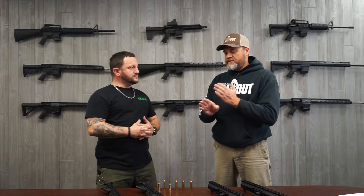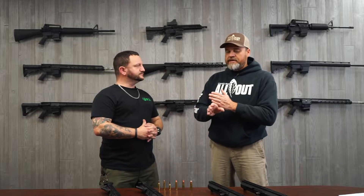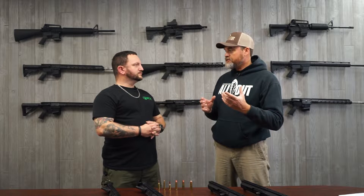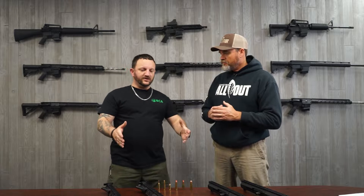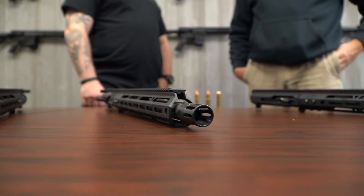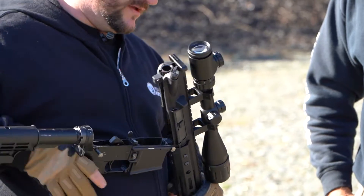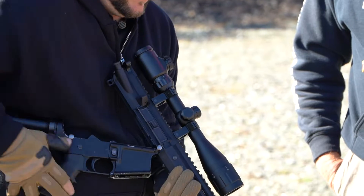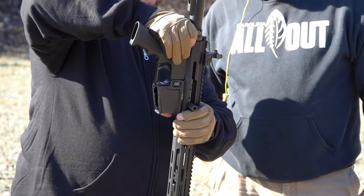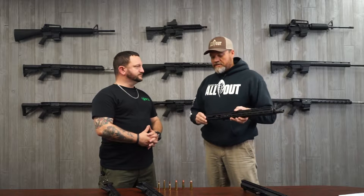One of the benefits is that you can take this upper and switch it with a lower. So right here, right now, we've got four different upper assemblies, all four in different calibers. All four of these assemblies can be used with one lower assembly. It's something as easy as removing two pins and the upper assembly comes right off — you can switch it with another one. So we're looking at maybe one gun for all seasons.